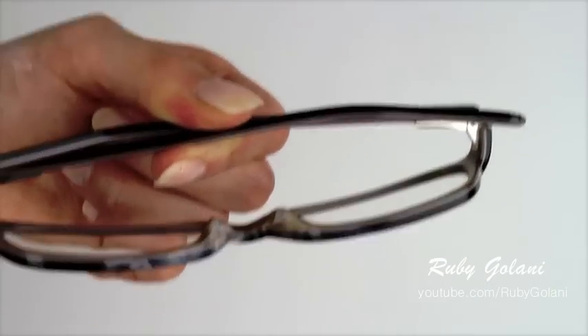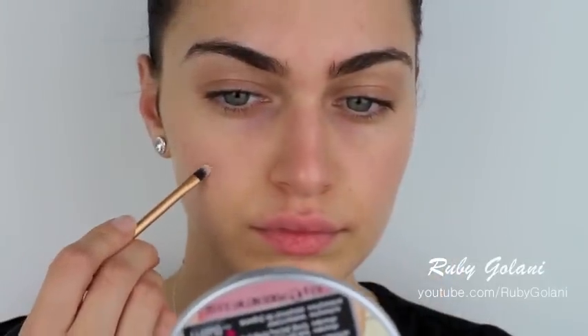The first step in preventing makeup from smearing onto your frames is primer. Make sure you pay extra attention to the areas around the eyes and nose. Conceal any imperfections with your favorite concealer, and then move on to your foundation. For the complexion, keep it looking fresh and radiant and use a buffing brush to blend it well into the skin.